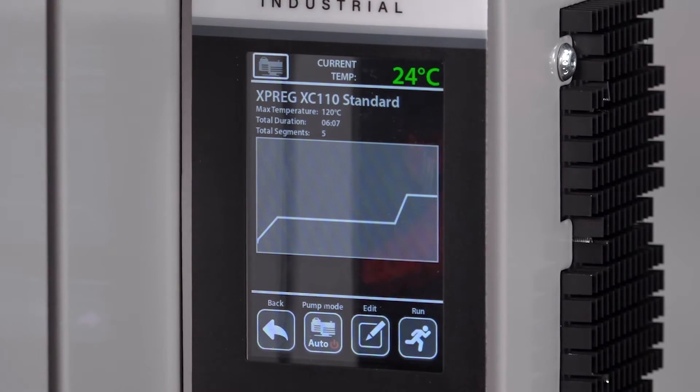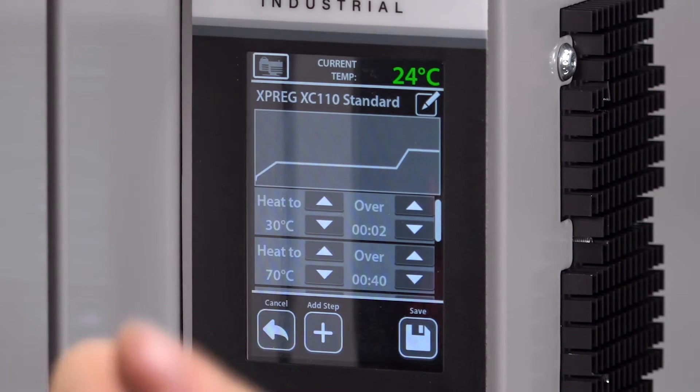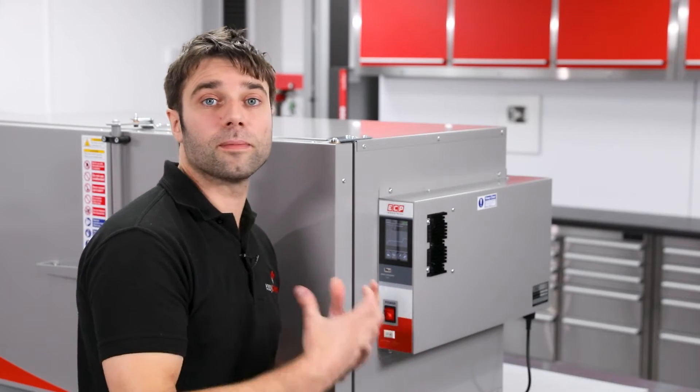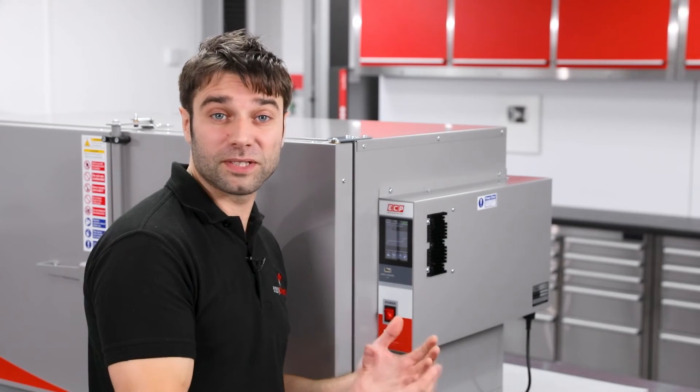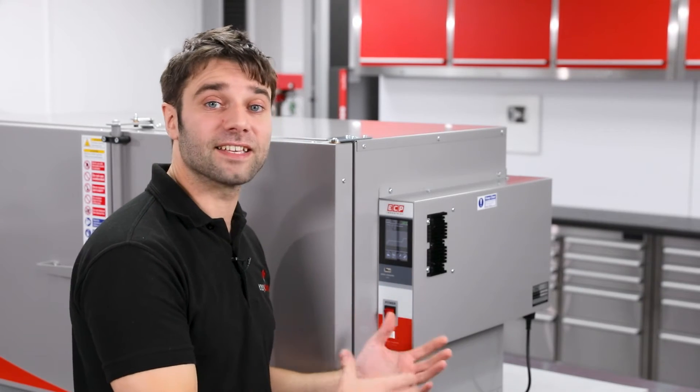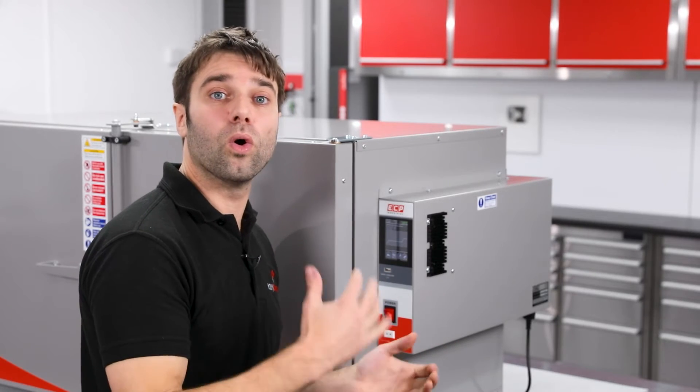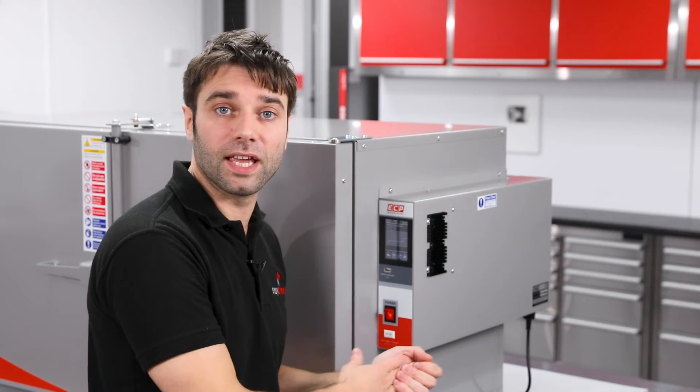Should you need to edit or create a new profile, this is really easily done and requires no prior knowledge of industrial control. Support material does go into detail on this process should you need it. You can also automatically operate a vacuum pump — you can set it to shut the vacuum pump off at the end of the programmed cycle or at the end of the timer cycle when running in standard mode.